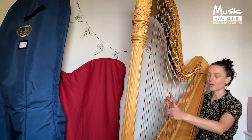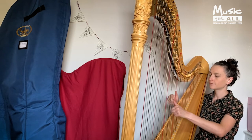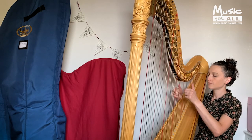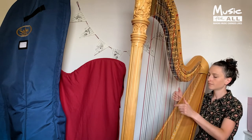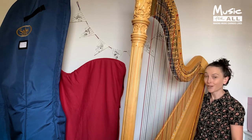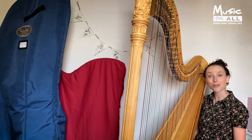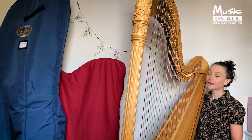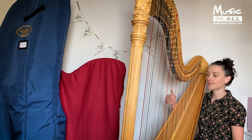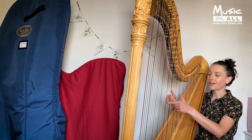Let's try a scale with both hands. One of the best things about learning the harp is that you get to play two different things at the same time. Now let's try with the right hand starting on C, as we just did, and the left hand starting two strings higher, so on E. [scale demonstration]